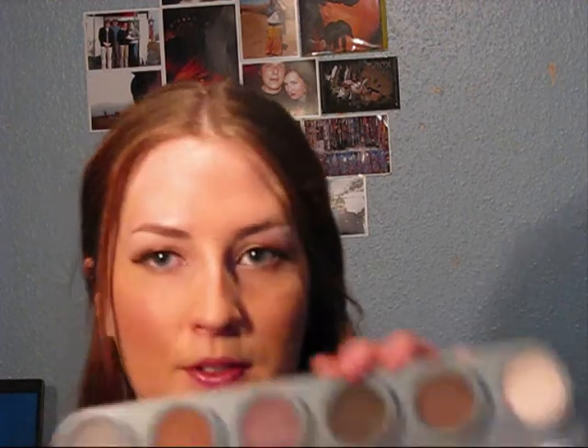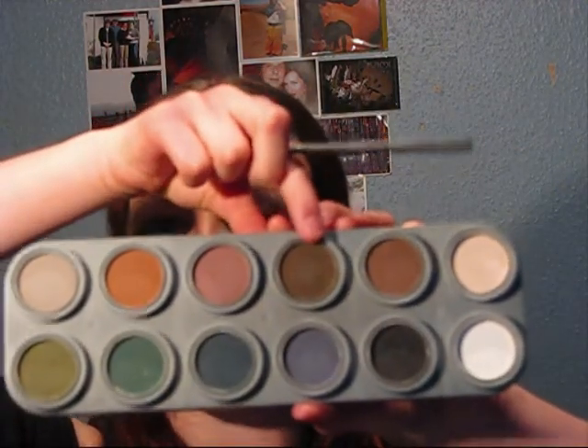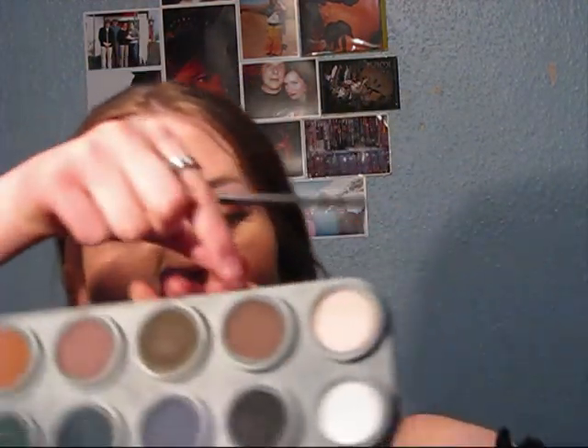If I'm going for a more dramatic look and I want to have darker brows, I'll use this colour right here. But for today I'm just going to use the lighter colour. They have numbers but they don't have names. The dark brown is 566, but the one I'm going to use today, the slightly lighter one, is 565. The cream colour that I use is 580, and the white colour is 001.